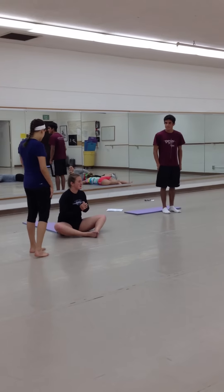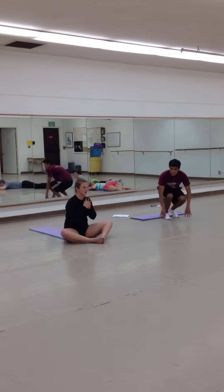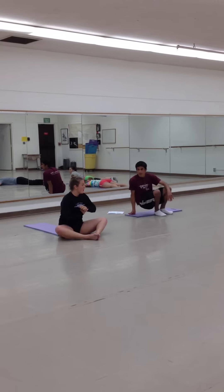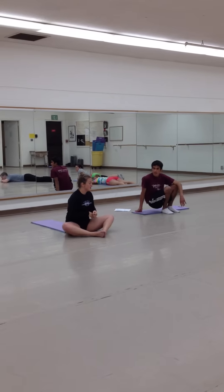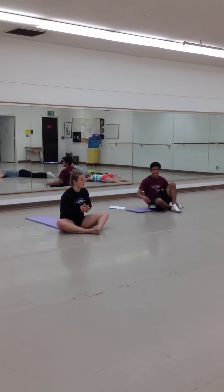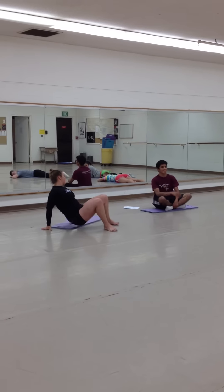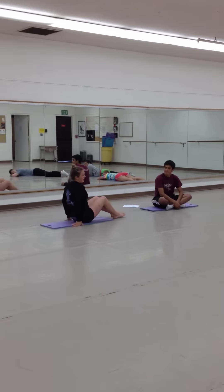Okay everybody, good job. Those are our exercises to target your glutes and thighs. We have one more exercise we wanted to do today, but we'll just demonstrate it — we'll do it in our next class. This exercise is called the double leg drop.